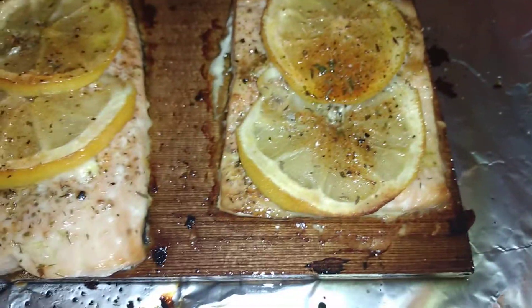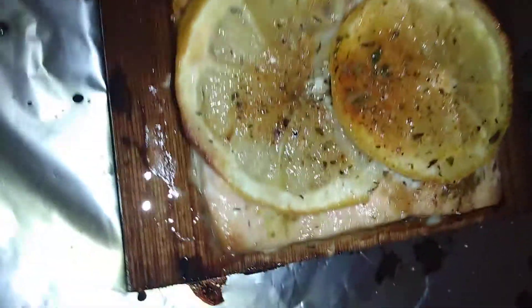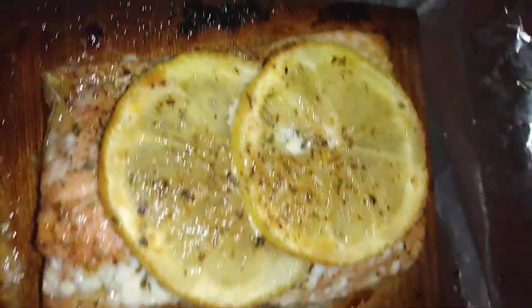These right here are just frozen salmon — yes, that's it, not fresh. Food Lion, $5. Holla at me. Need that sponsor.